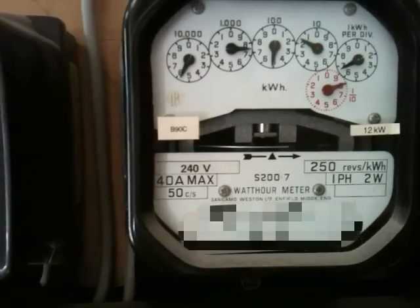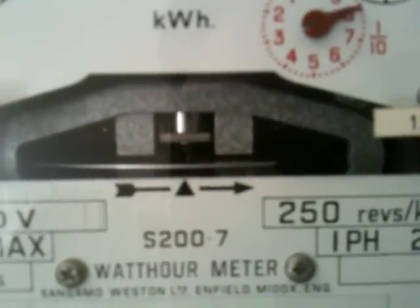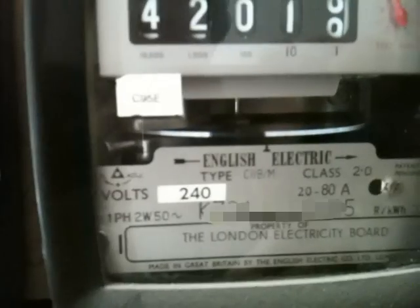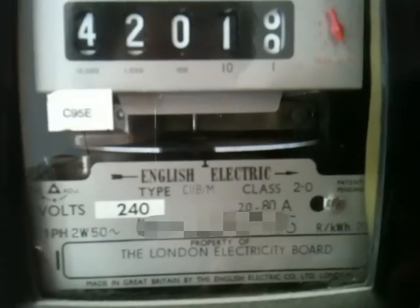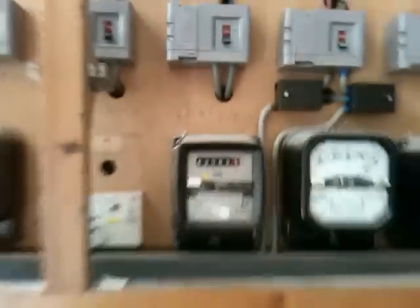Here we have the Sangamo 200.7, 40 amp maximum but actually probably good enough to go up to 80 amps in my experience. 250 revs per kilowatt hour, and you can just see it ticking over there - beautiful counter-rotating rotary register. A lot of people don't like those because they're difficult to read, but once you use them they're great and very simple. Here we have an English Electric class 2 tariff meter, one phase, two wire, 20 to 80 amps, fairly standard. The load wheel is barely turning - simple register with counter-rotating test dials.